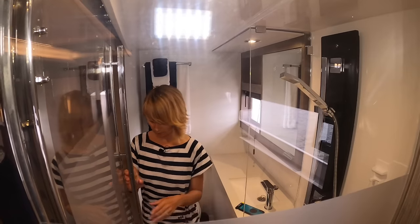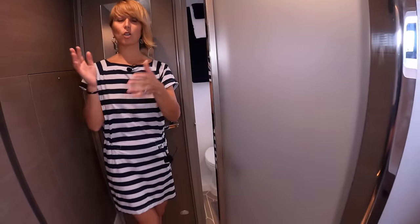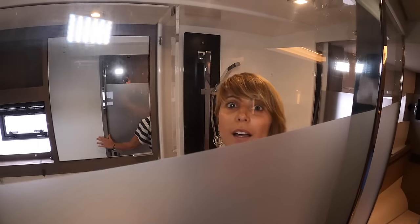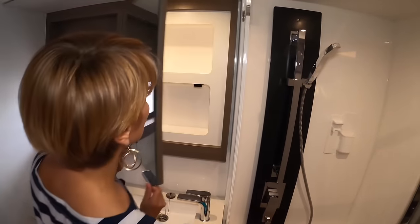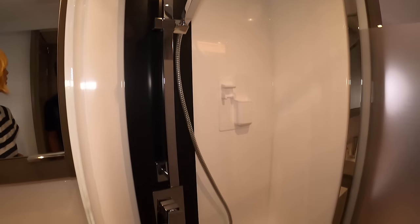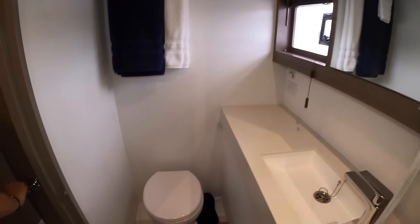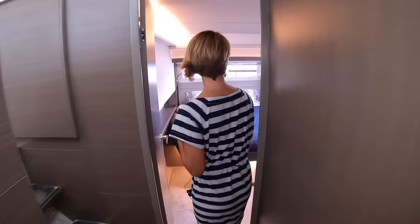Really neat design detail: frosted glass on the bottom portion of the door going into the head. Instead of a conventional door that creates space issues, they used a sliding or folding solution — very cool. Good-size ensuite with a medicine cabinet, storage underneath, a nice shower setup with really nice fixtures, and decent headroom. There's a tank level monitor and a nice porthole to open for a breeze.